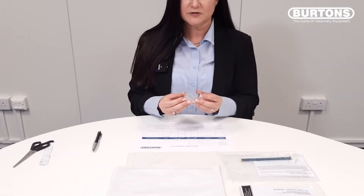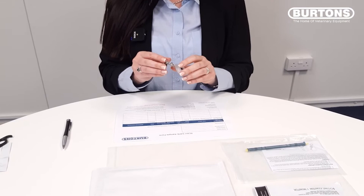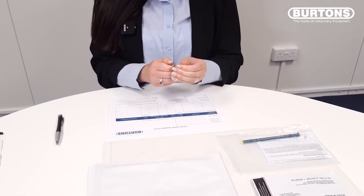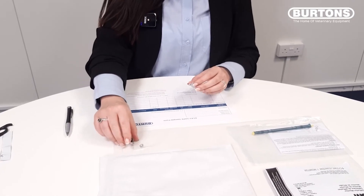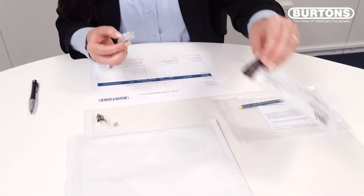Once the monitoring period has finished, remove your badge. Close the cap securely and remove the clip. Place the badge into the foil pouch.